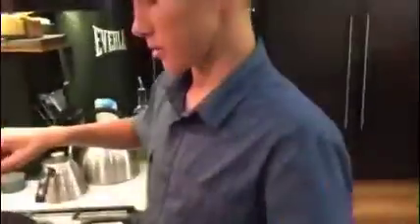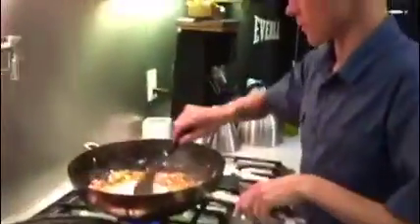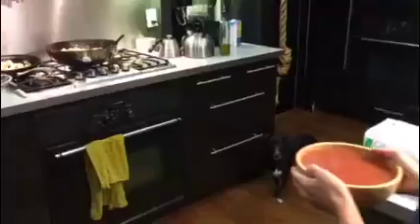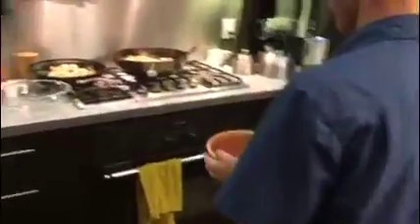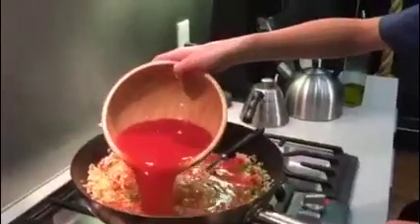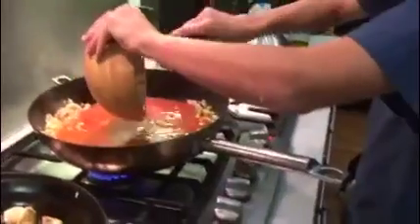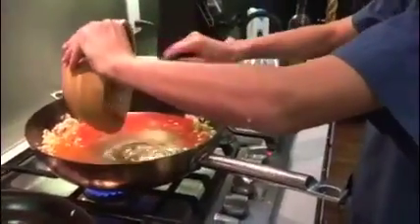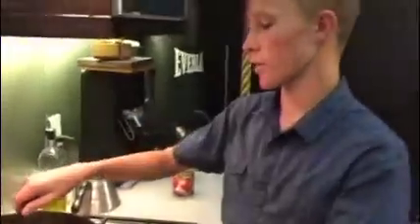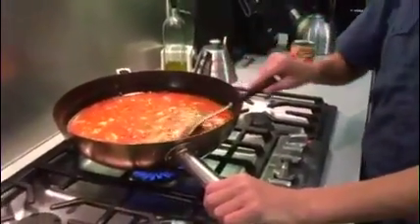And now we're going to add the rice. So now I'm adding the tomato paste. Now I'm going to bring it to a boil, and then after that I'm going to let it simmer for 30 minutes.